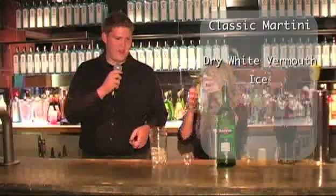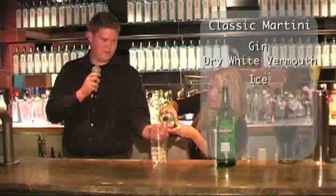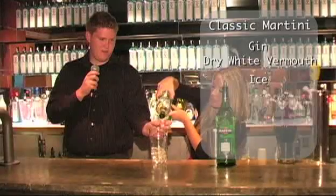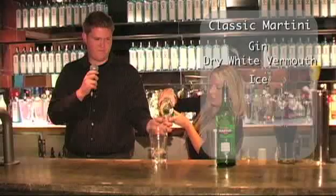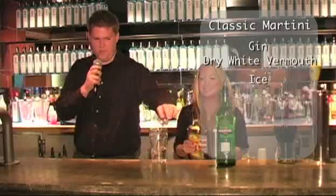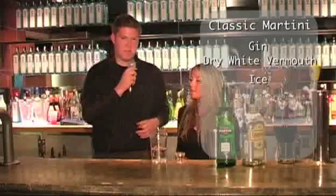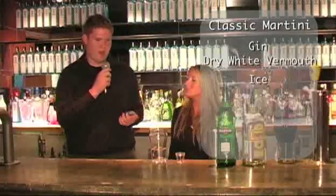Now you're going to grab your bottle of gin and pour out two ounces into the glass — right up to the line. It's very important that you never shake a martini. This is actually called bruising the spirit and it really dilutes the alcohol, making it more watery than actually potent.